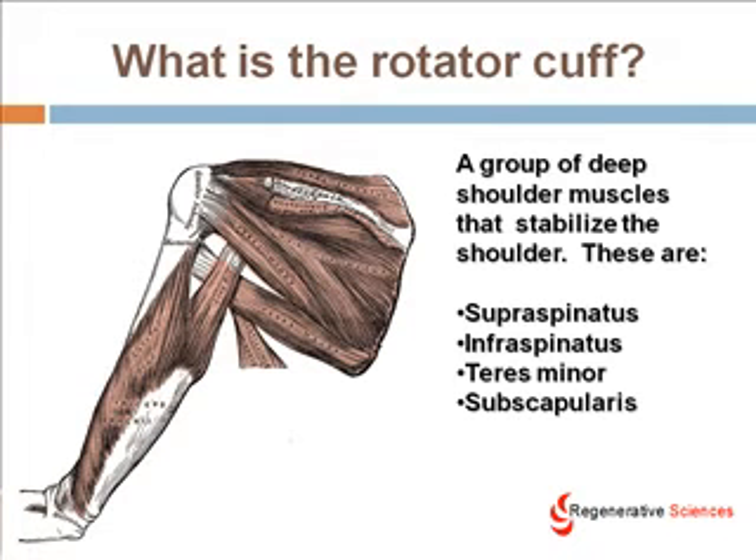So what is a rotator cuff? Basically it's a series of muscles around the shoulder that help to stabilize the shoulder. If you think of the rotator cuff as muscles that help to keep the ball in the socket as you lift your arm or do things with your arm, it's very important that the ball and the socket remain aligned because the shoulder is a relatively shallow joint. The rotator cuff muscles are the supraspinatus, the infraspinatus, the teres minor, and subscapularis.